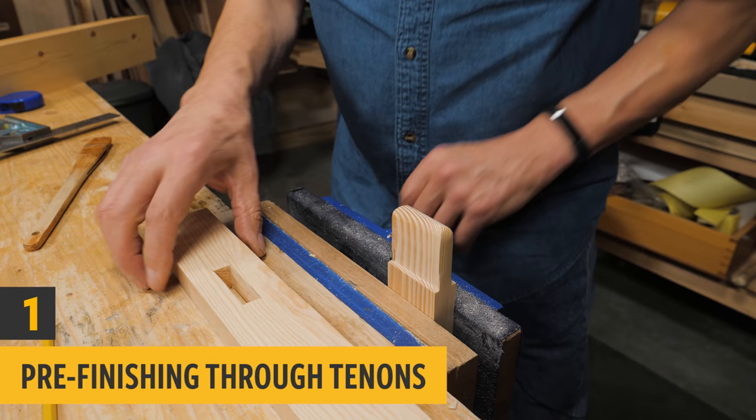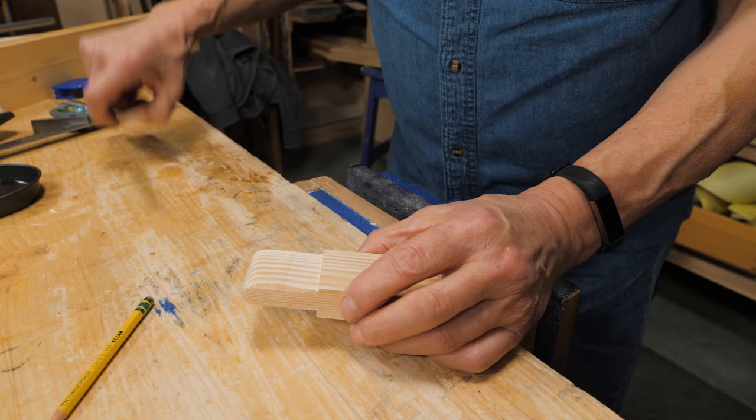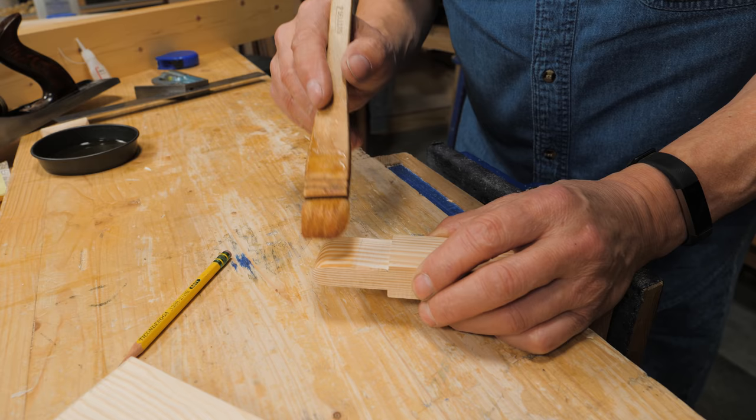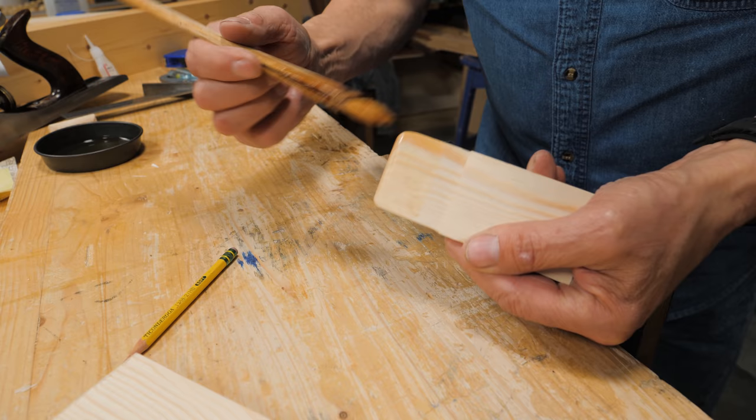Sometimes when I'm making a project and I have a through tenon like this, I don't want to get glue on this part. So I might put a little pencil line here, then take a little bit of shellac — because shellac can go under any finish — and put the shellac on the surface that's going to be seen, just like this. When you come to put your glue on, it won't be contaminated.